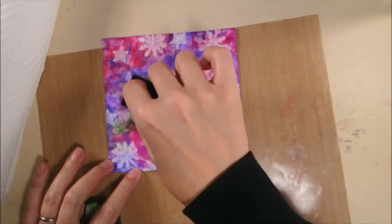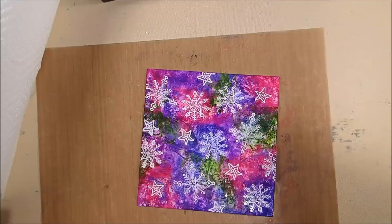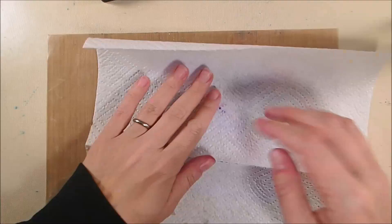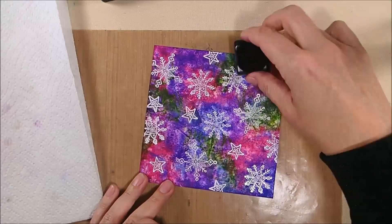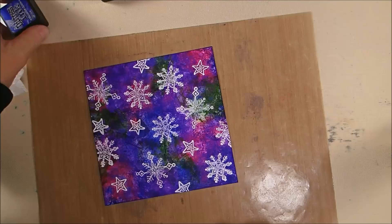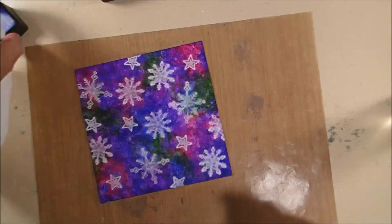I keep going, then spray it with water and blot it with a paper towel, which helps diffuse any edge marks and blend the colors. I went back and forth doing this about three times until I got the color saturation I liked, then sprayed it one more time and set it aside to dry. I buffed it a little with a cloth to pull any ink off the white embossed snowflakes, and it turns out very bright when dry.